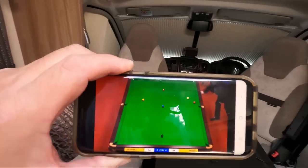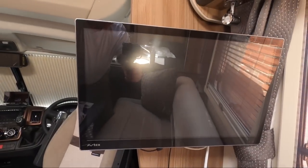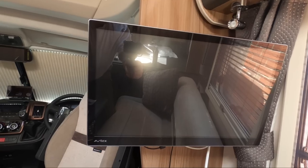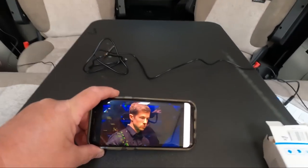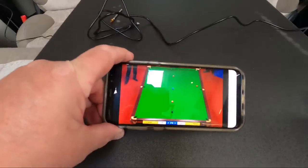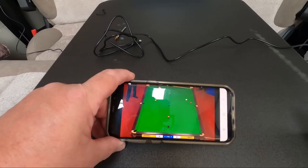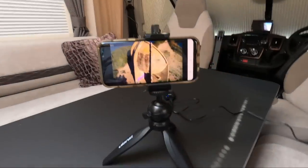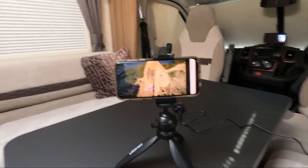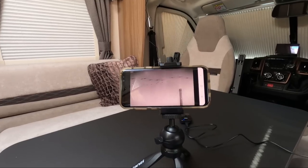Obviously it's a tiny screen, but compared to the big screen I've got here — and these tellies are not cheap — if it's only personal viewing, you put your mobile on a little tripod and yeah, I could quite happily watch TV like that.